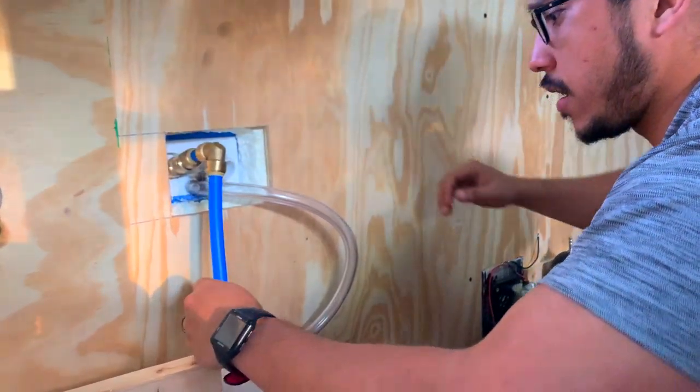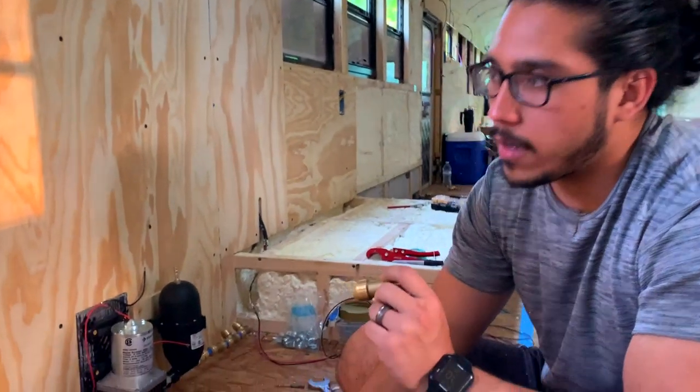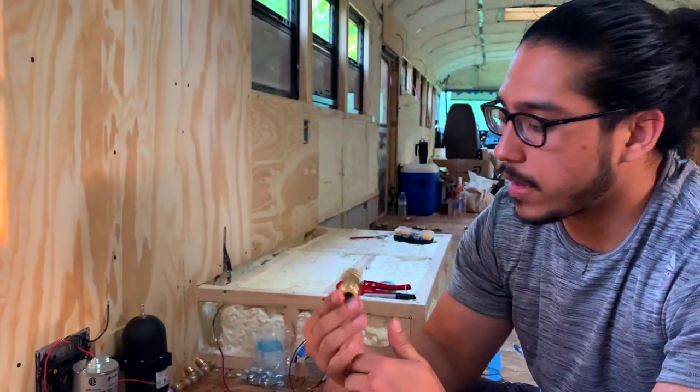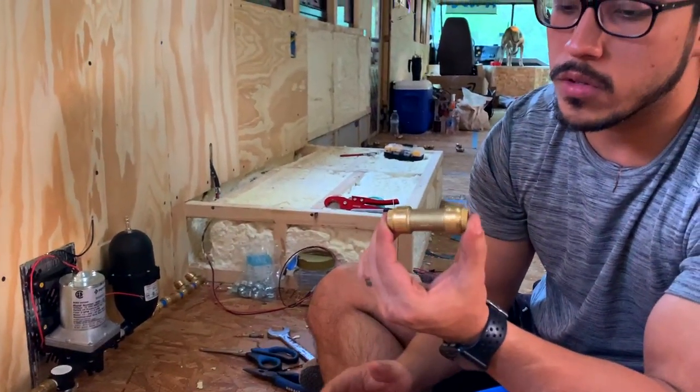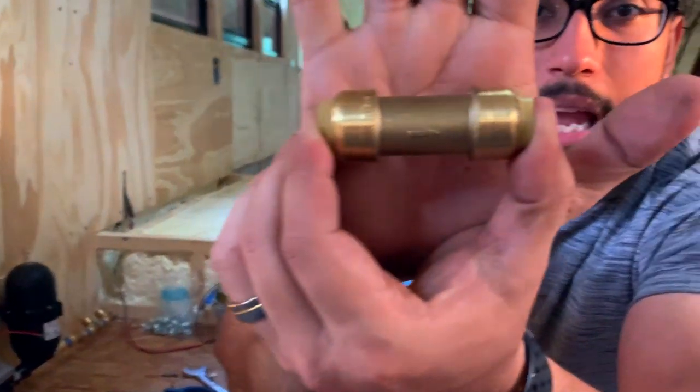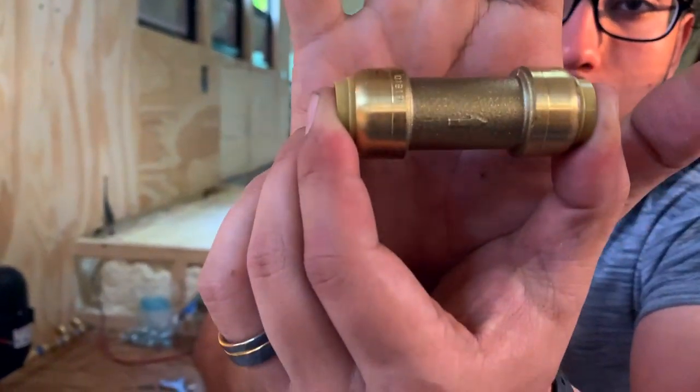Like we said, we're going to be installing a check valve over here for the city water. Make sure you install it the correct way — if you use SharkBite fittings it will have an arrow pointing in which direction it needs to go.